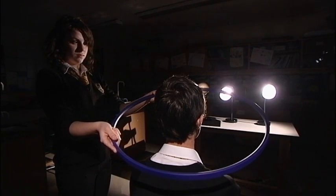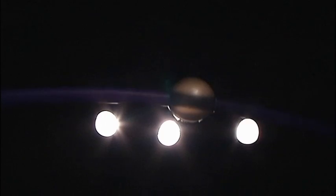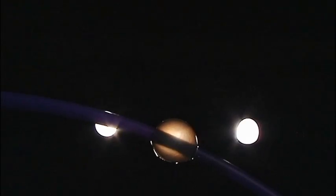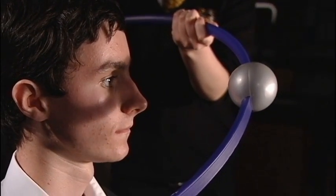But occasionally, the Earth will be at a place during its orbit where the Moon's orbital inclination allows it to pass directly between the Earth and the Sun. It is only when positioned here that the Moon will completely block out the Sun, and that is when we see a solar eclipse.